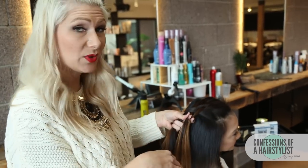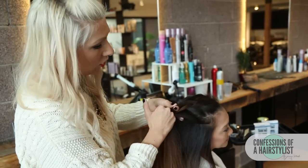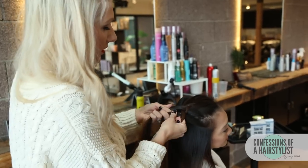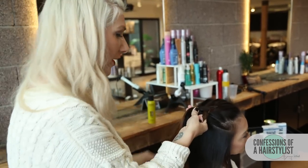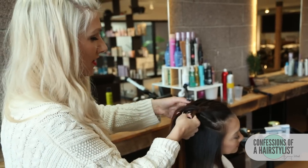Now I'm going to incorporate that piece of hair with our left section and go under into the middle. We're just going to keep on continuing that same technique — taking a little bit of hair, incorporating that to our right section, going underneath, working the hair from the hairline all the way back to this section, incorporating that hair into our left section and going under into the middle.